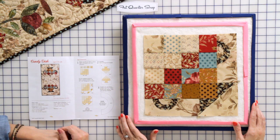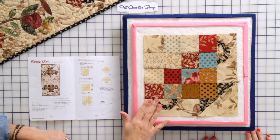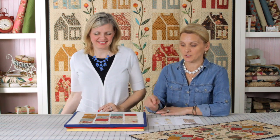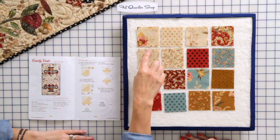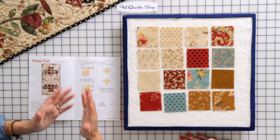To make this table runner we need two blocks — two basket blocks just like I have right here. We're gonna start by choosing 16 squares. Those squares are two and a half inch, the size of a mini charm pack, or you can cut your own.